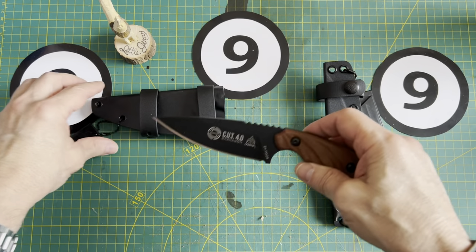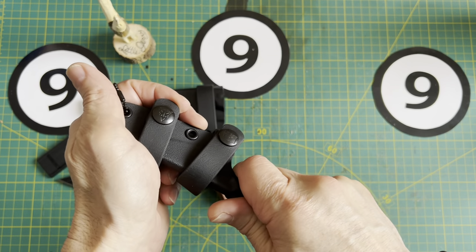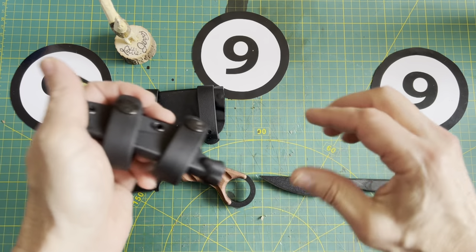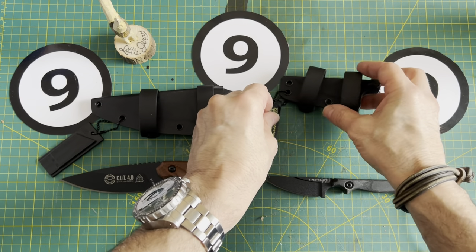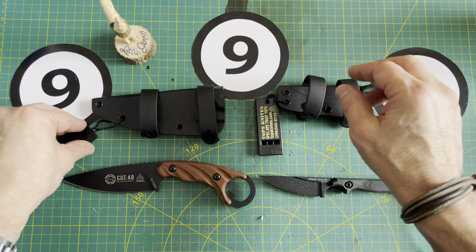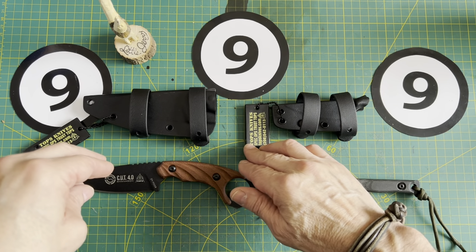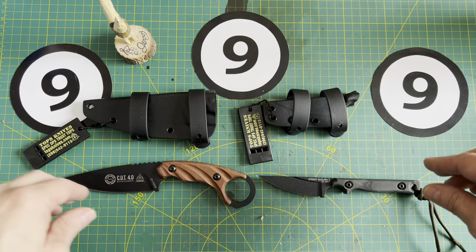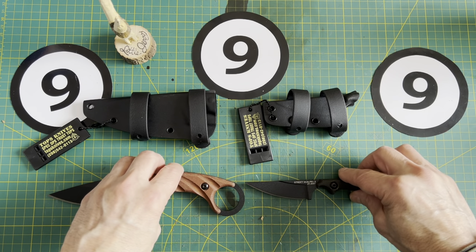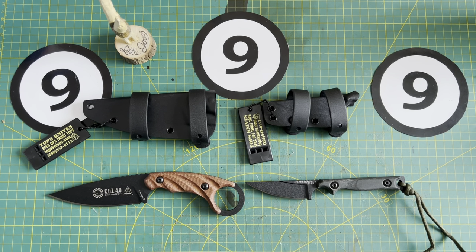So that was a quick unboxing, first impressions — I like both of them. In future videos I'm going to zone in a little bit more on these two. Of course you're going to see them in all kinds of videos — maybe into the woods, we'll see. It's not designed for that, but I like them. Let me know what you think in the comments. We'll talk to you very soon. Have a great day, bye for now.